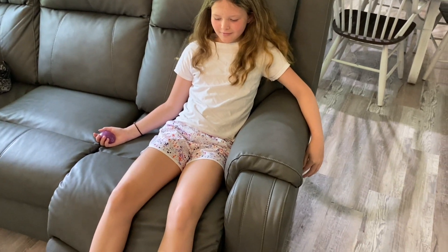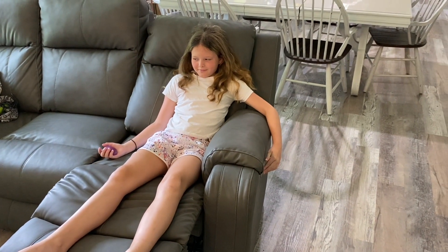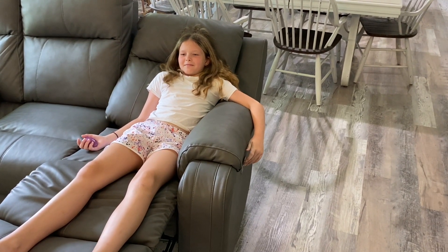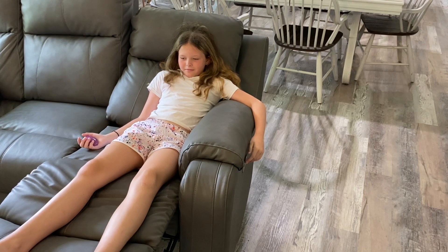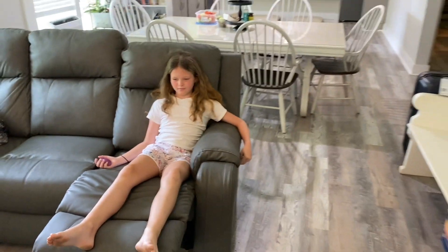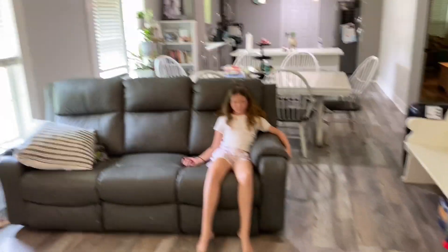Got some bonus footage here — we're going to see if this recliner works. That recliner is actually plugged into an outlet that is running on the Anker 767. Look at that! Fold it back down now. So we've got all the lights on this side of the house, that window unit, and that chair all working.